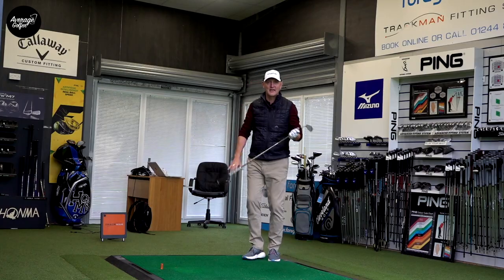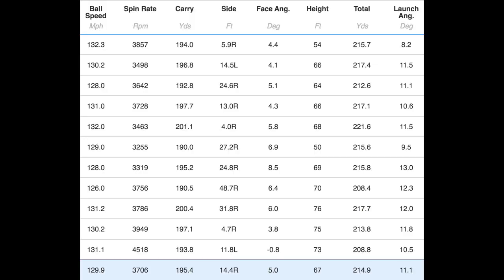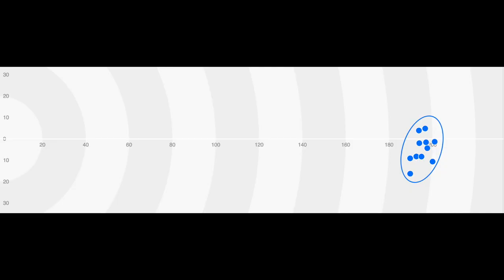Plenty of balls hit — I hit a few more than normal because I was enjoying it that much. Ball speed just touching 130 off an 85 average club speed. Spin is quite high actually — 3,700 — but I think that could be a positive depending on how you want to use this club. Average carry of 195, with fairly consistent numbers: a couple at 190 on the low end and 200 on the top end. Launch angle 11.1 degrees, peak height 67. The launch surprised me because visually it seemed to be launching quite a bit higher than that.